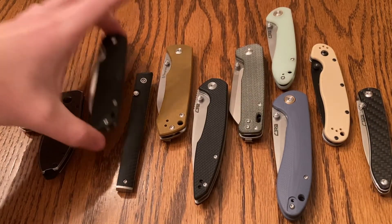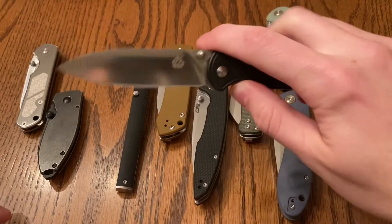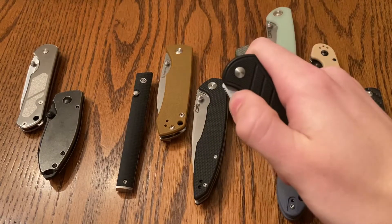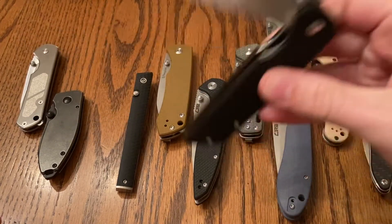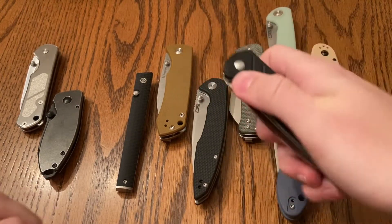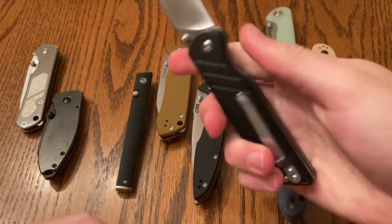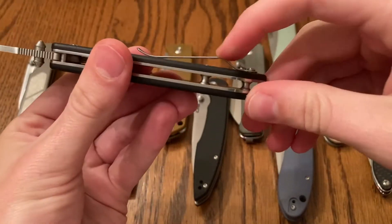Next up, we got a QSP — this is the QSP Parrot. As you can see, pretty great action. Really flings out. 440C steel. You can somewhat drop it shut. Pretty, very smooth. It's on washers. The jimping up top here is very grippy. Really good. Neutral sort of ergonomics.